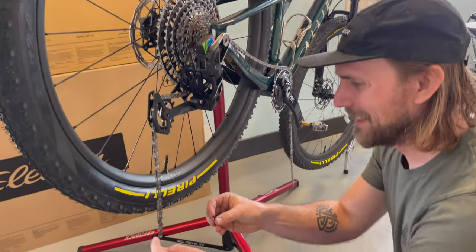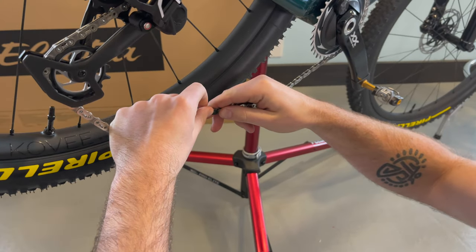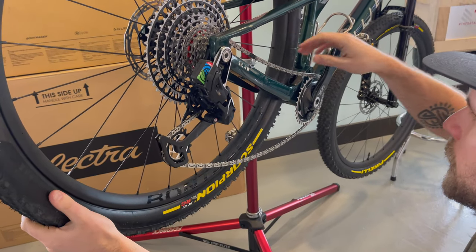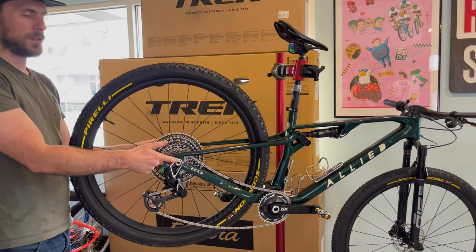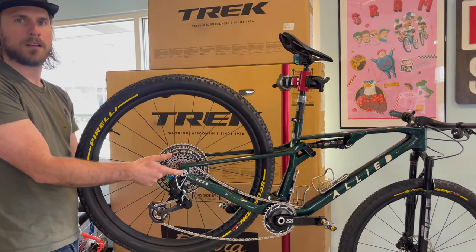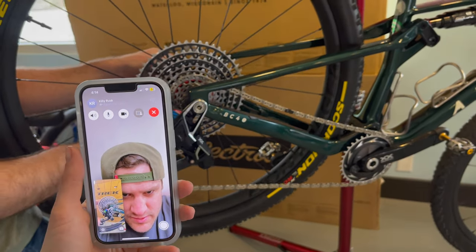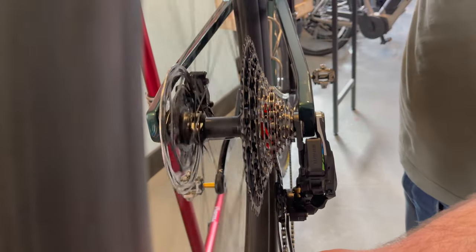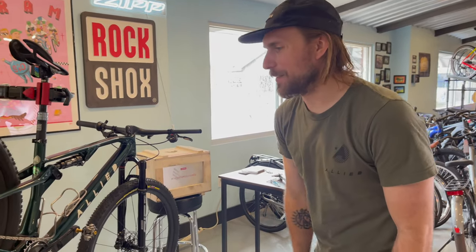We got the master links that are definitely not reusable according to SRAM - permanent situation. Once it's done, we can't change it. So we called Keeley to clarify: do we tighten the derailleur first or the axle first? Derailleur first, then axle.